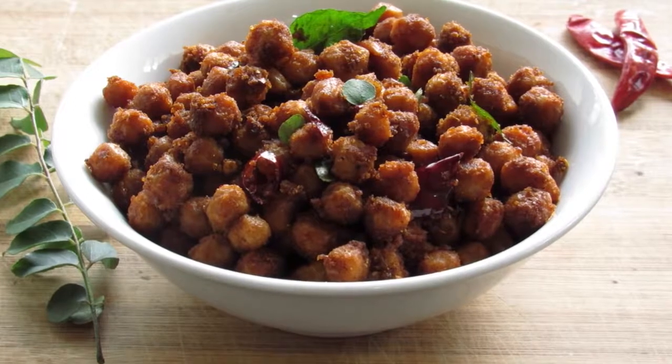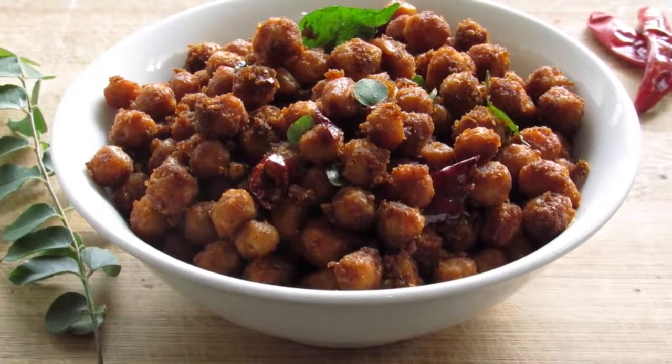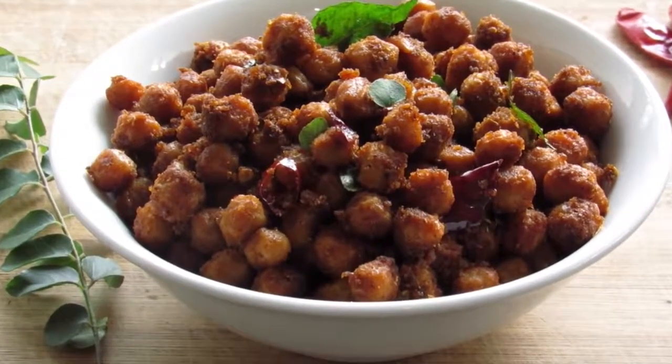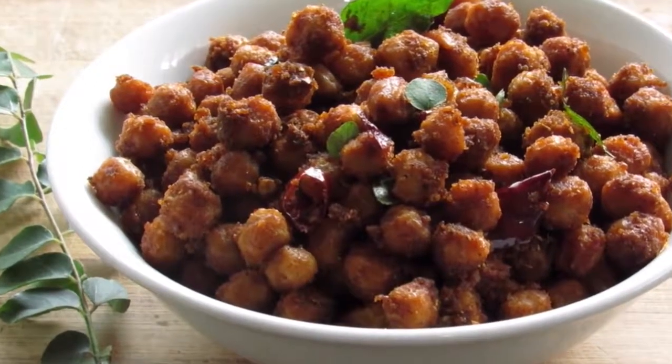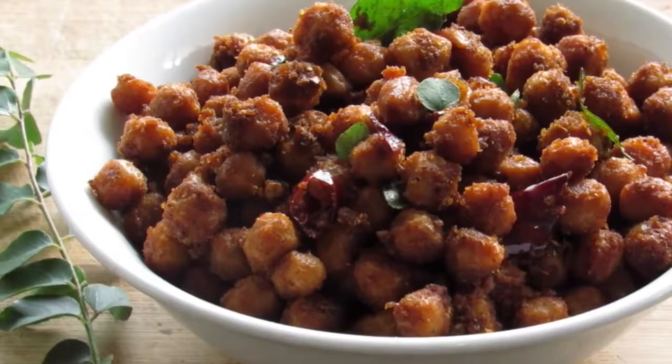Hey guys, I'm Nisha from NishaHomie.com. Today I'm going to show you how to make soya chunks roast — a very easy and quick side dish perfect with roti, chapati, or even rice.